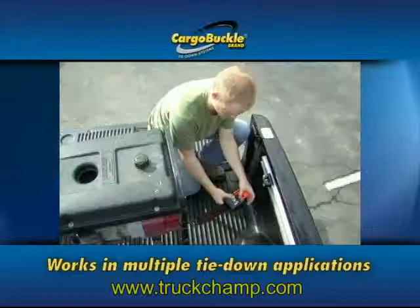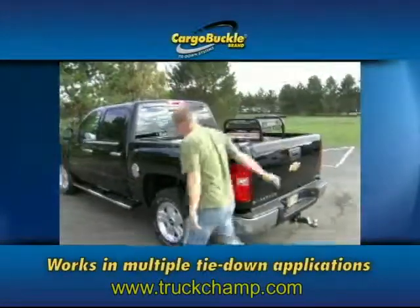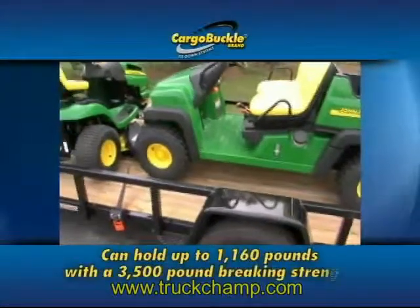This system is great for just about anything. With the S-hook adapter, you can use your vehicle's tie-downs just like a standard tie-down would, but you can use the ratcheting feature as well.